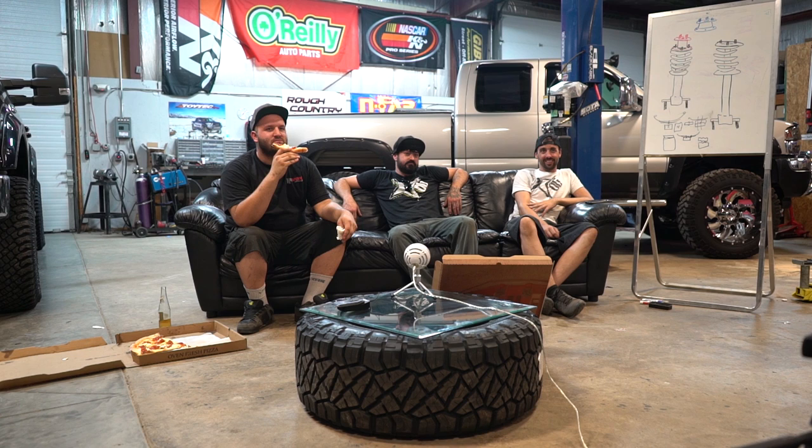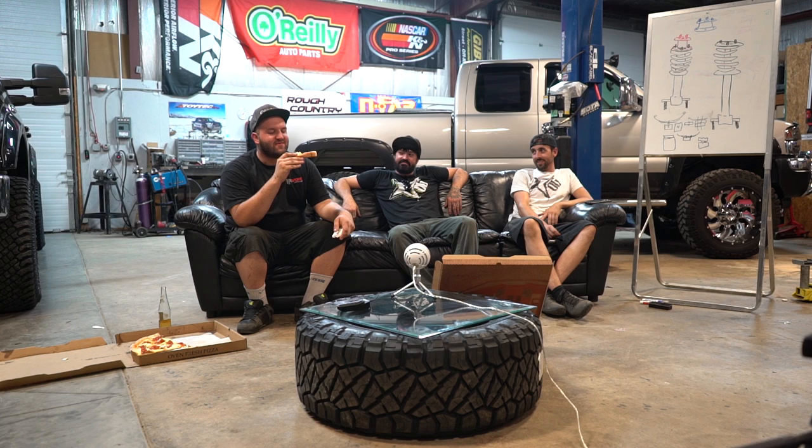John says he already hates his 6.0 after doing the injectors. Should've bought a 7.3. There's a reason you got it cheap.